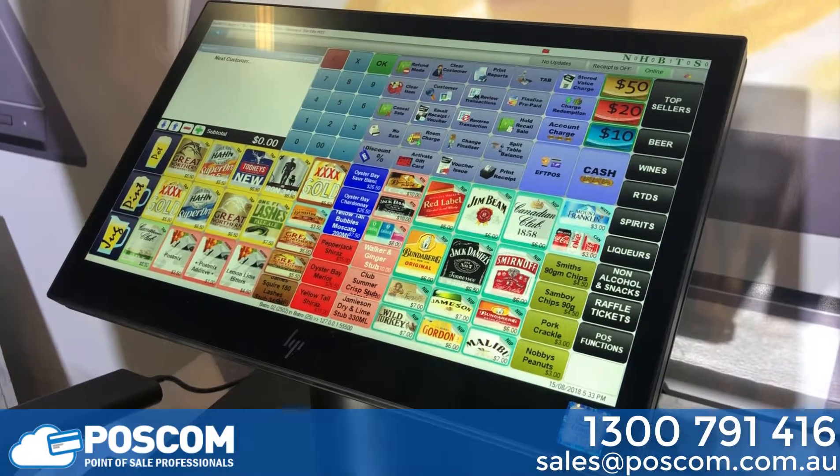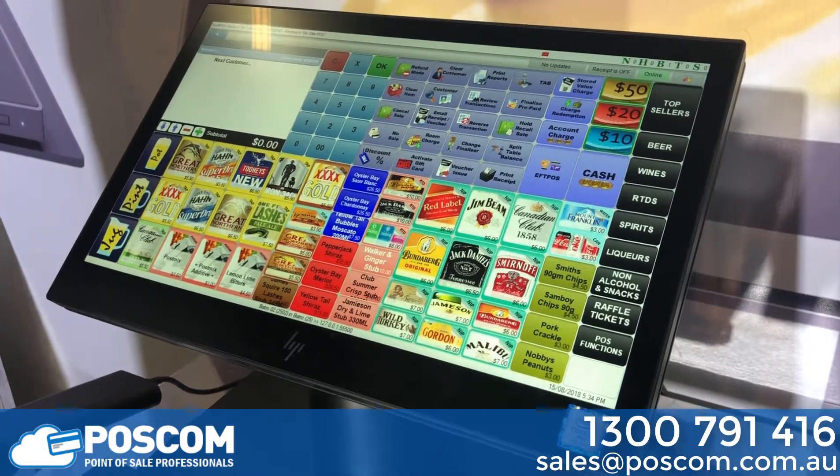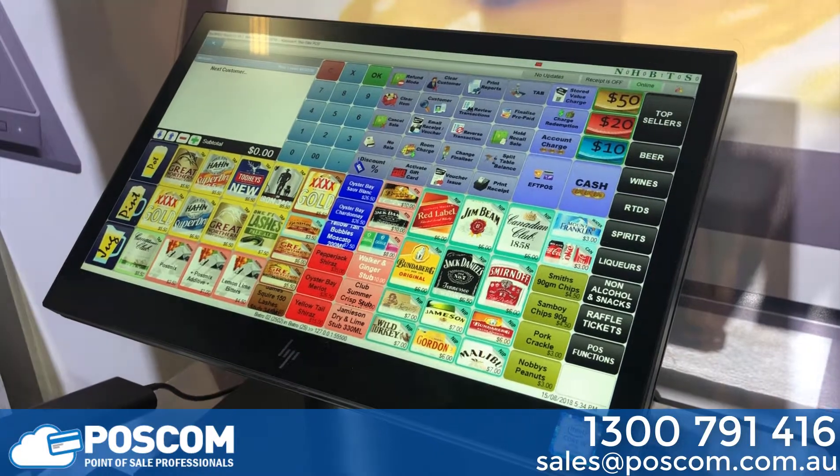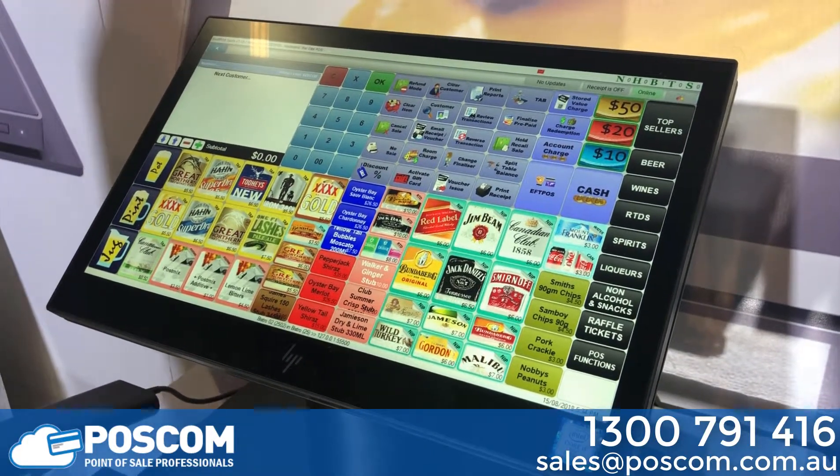Here we have the Elite POS Black i5 8GB RAM M.2 hard drive. The unit also comes in a Celeron model and an i3 model.